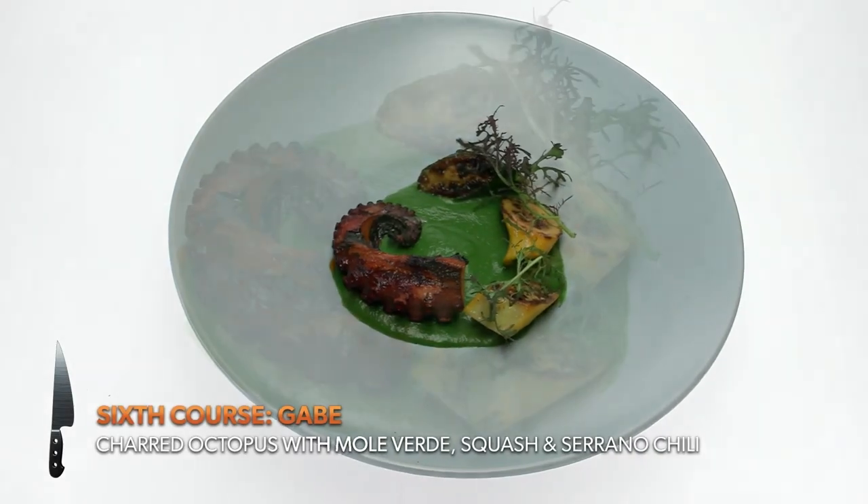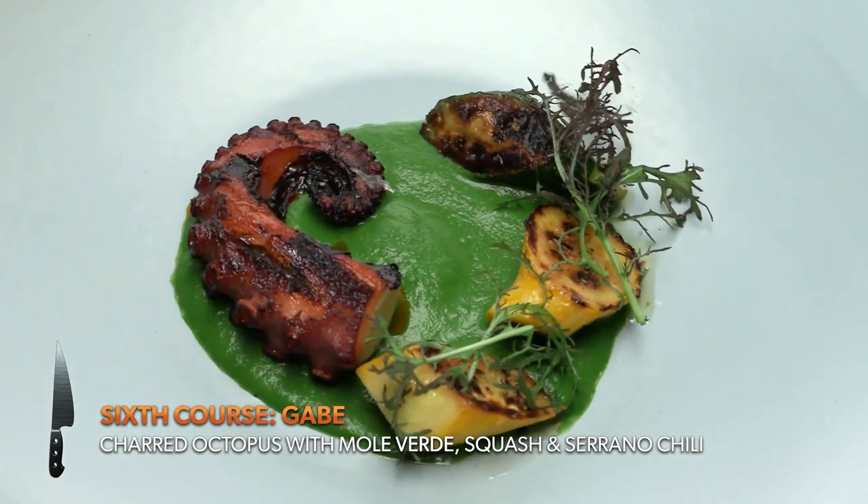This is octopus served with a really bright herbaceous mole verde, squash, and there's a little heat from the chile serrano. It's spicy, but it's not too hot.